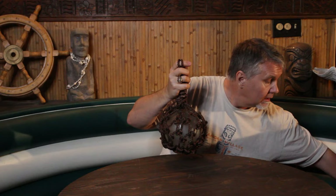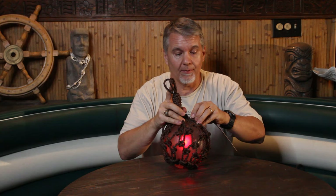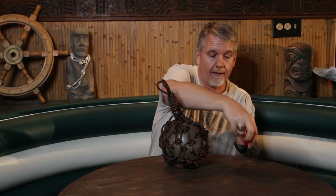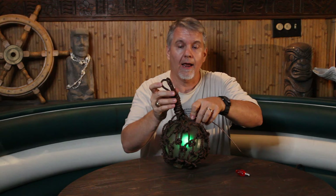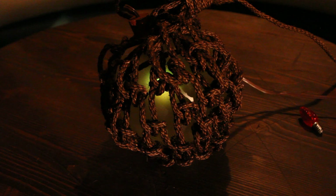Now you'll see what frosting the glass does. Here's a red C7 LED bulb inside — the frosting gives a diffused glow rather than just clear. But I'm not going to use a red bulb; instead, I'm putting in a color-changing LED. Now I have a multicolored glass fish float. It's going to look so cool.